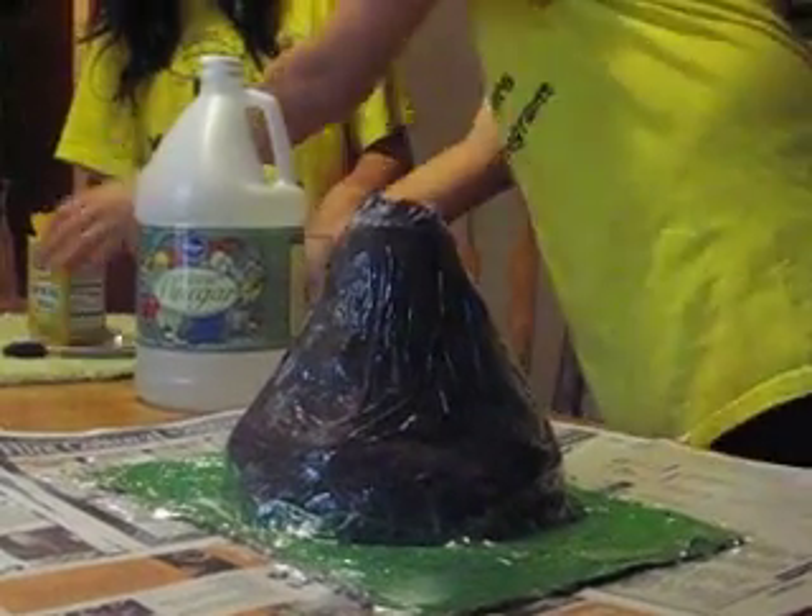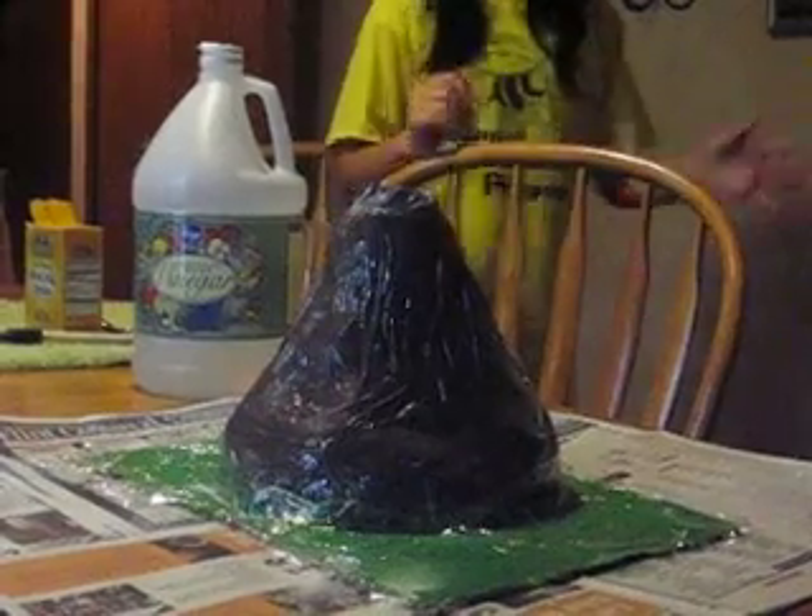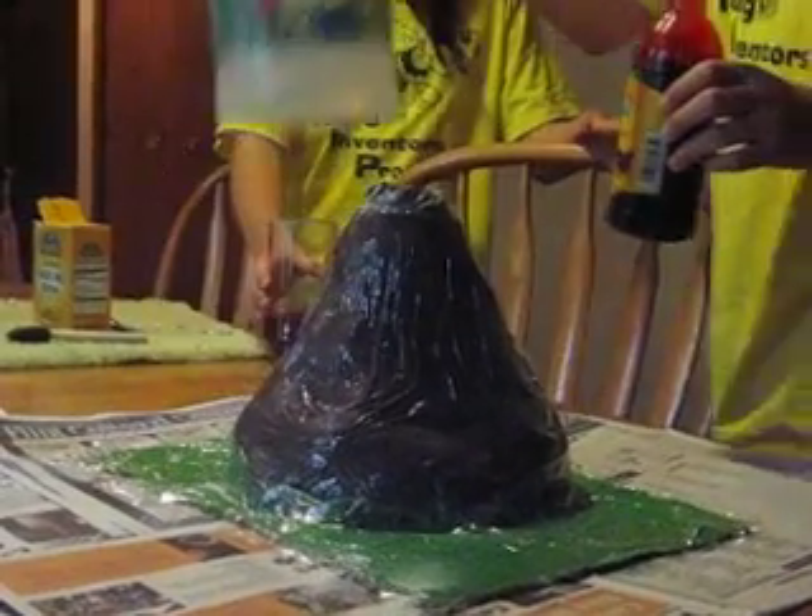Then get red food coloring and pour it in here, as well as vinegar.